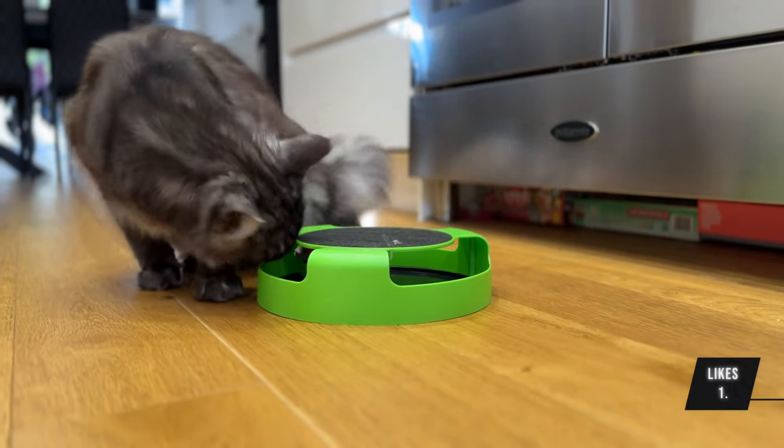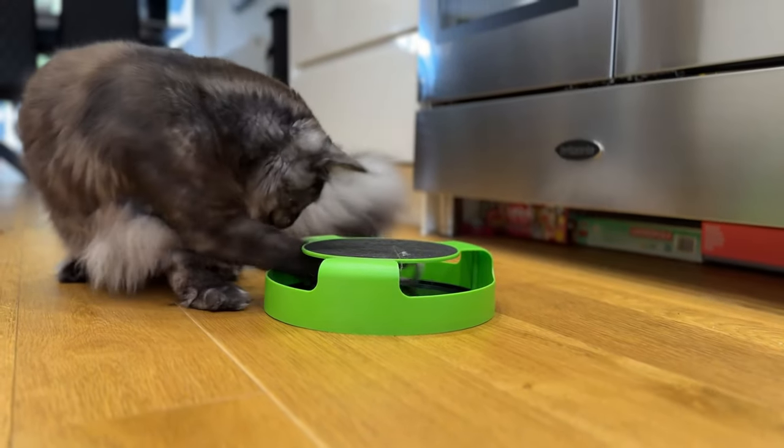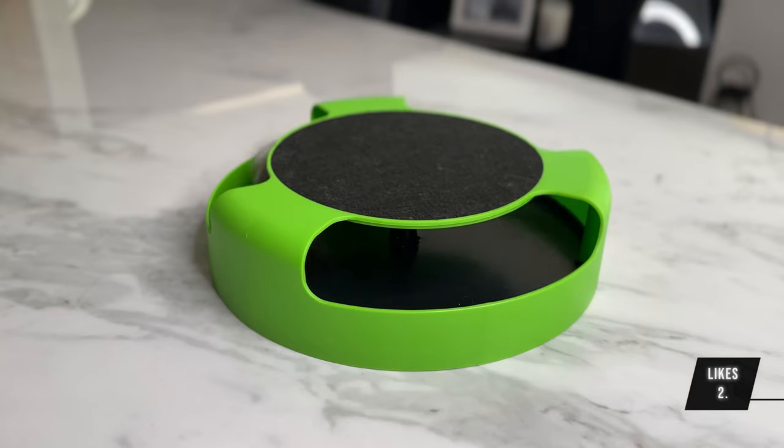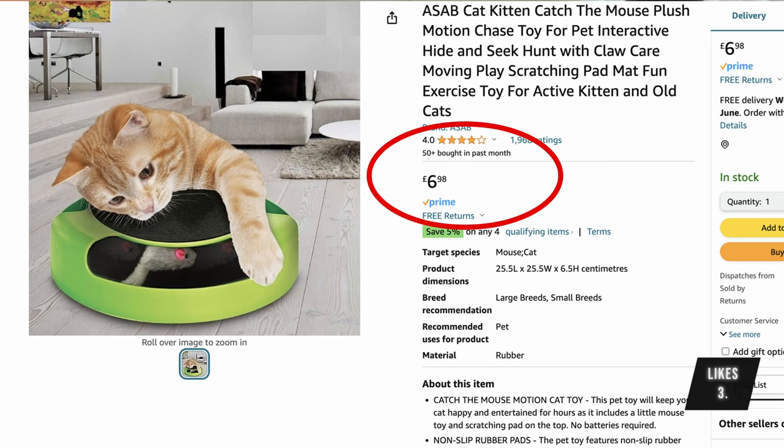Here are three things we like. One: Oreo loves playing with it, although he's since got bored. Two: you take it out the box, put it on the ground, and that's it — the setup is super simple. Three: at seven pounds, it's extremely cheap.